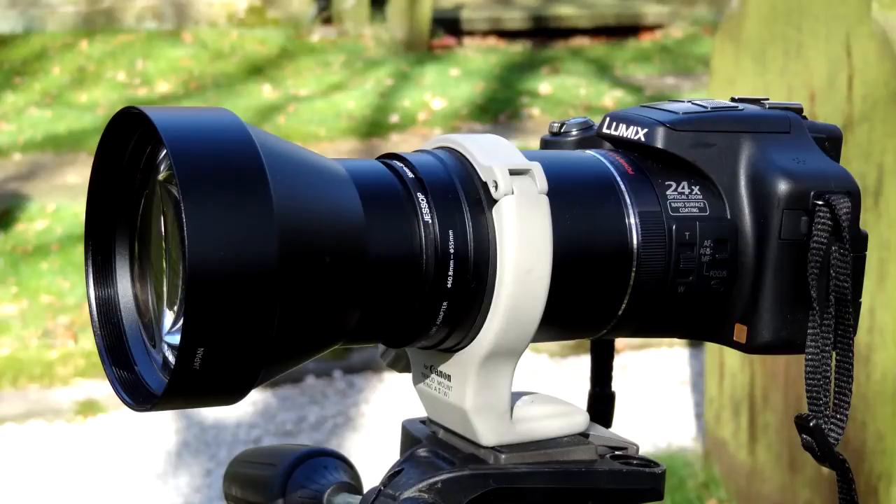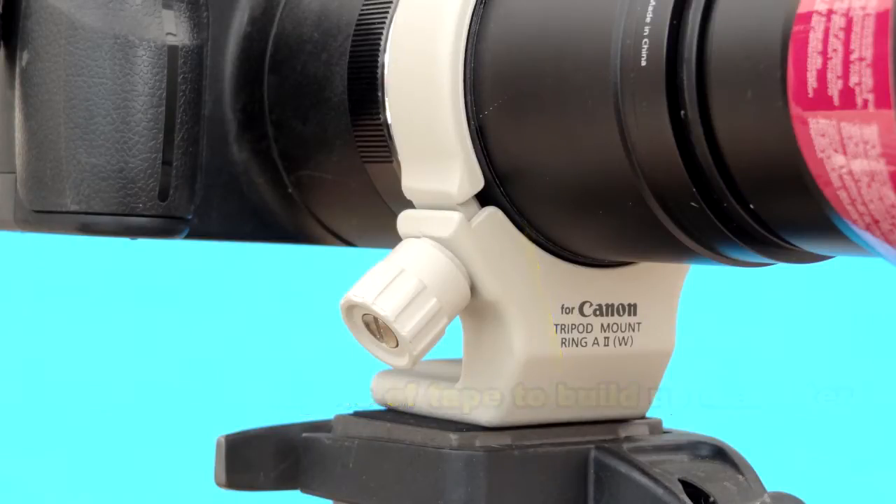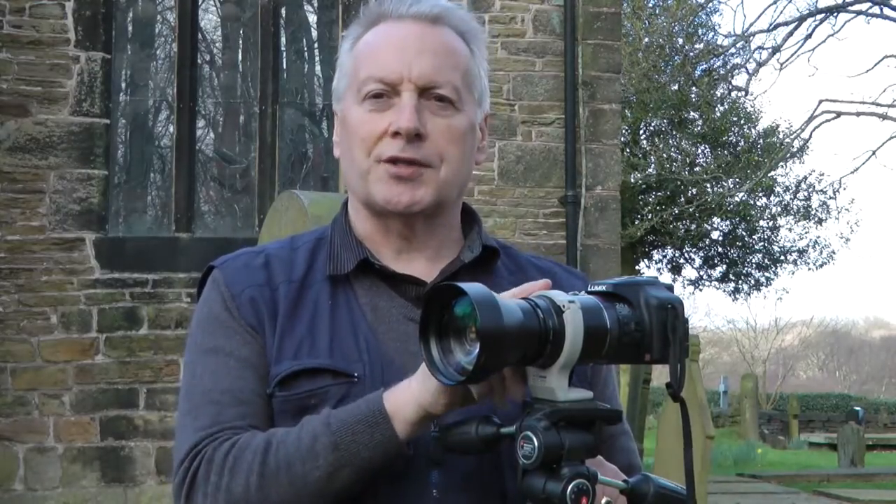I suggested it would probably need some conversion to allow the tube to fit snugly inside the lens collar, and in fact it does need about an additional 1mm worth of packing between the lens collar and tube. I did that using electrical insulation tape, or you could use felt or foam material, just to make sure that when the collar is tightened it is a nice snug fit.